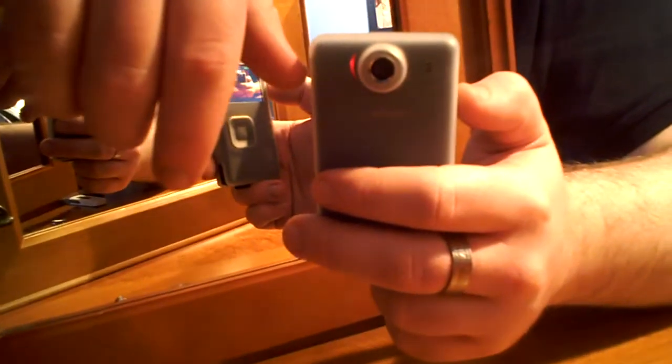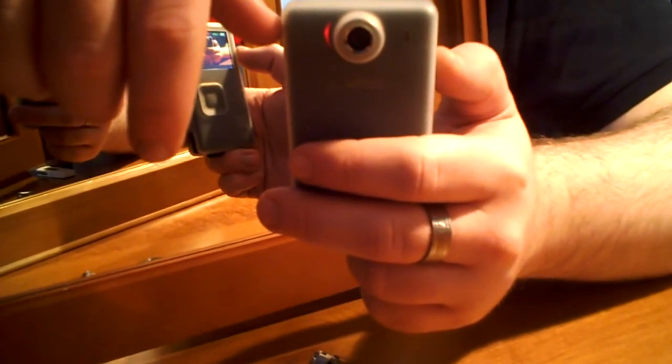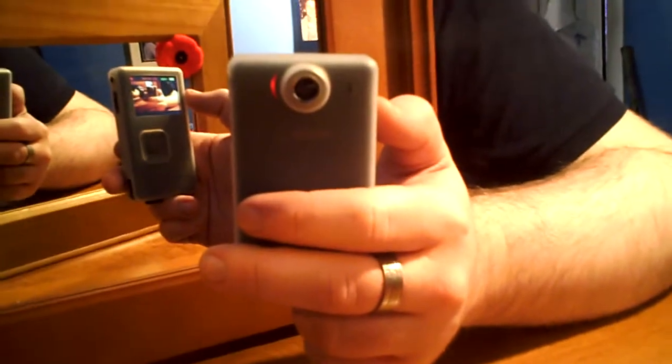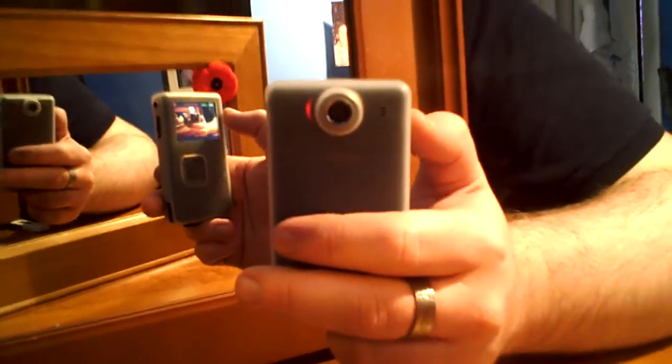Right by the lens here you have a record light. I can't show you in the video, maybe I'll attach some pictures. You have an AV out port which needs a separate cable not included, and you also have a mini HDMI out that goes to regular HDMI, which is good for exporting to an HDTV - it exports in 720p or 1080i.